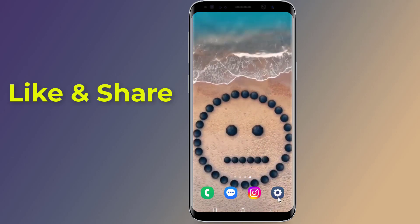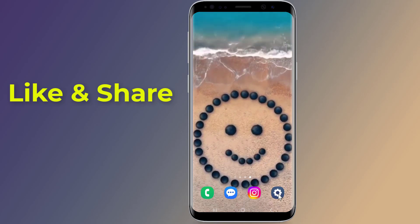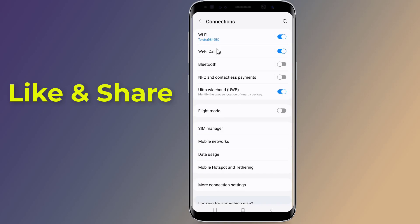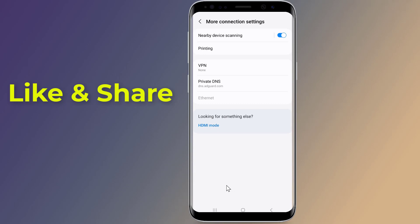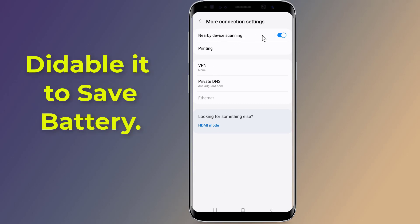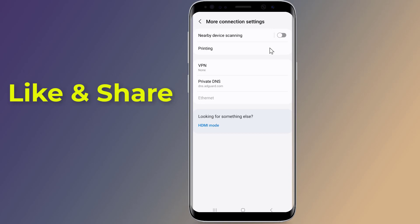Firstly, open the Settings on your phone, tap on Connections, scroll down, and tap on More Connection Settings. You should see the toggle to turn off Nearby Device Scanning. Nearby Device Scanning allows users to interact with other Android devices nearby. It can be a handy feature, but not everyone uses it, and disabling it will help you save a ton of battery.